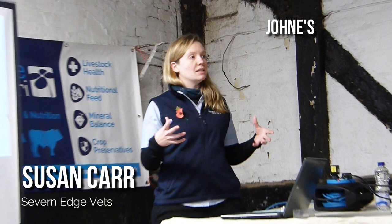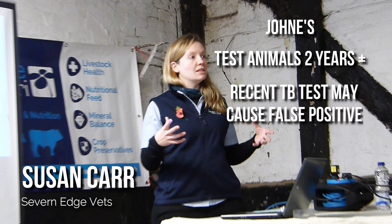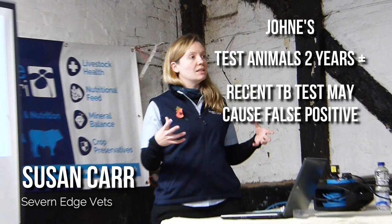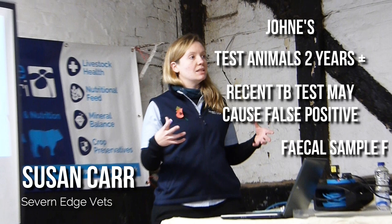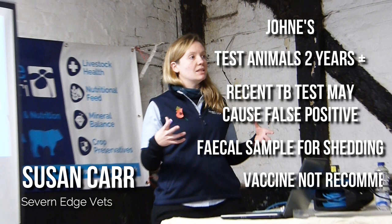Johne's is a difficult disease to eradicate as it doesn't tend to show up until the animals are over two years of age, and because of its similarity to the bacteria which causes TB, a recent TB test may cause a false positive Johne's result. Susan explained that she likes to do any blood testing for Johne's leaving as long a window since the previous TB test as possible to try and avoid this. Fecal samples are usually collected following a positive blood result to assess whether the animal is currently shedding the disease, and unfortunately, although there is a vaccine available, it may interfere with your TB results, so Susan did not recommend using it.